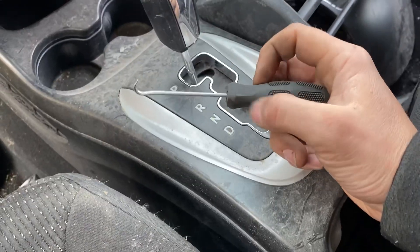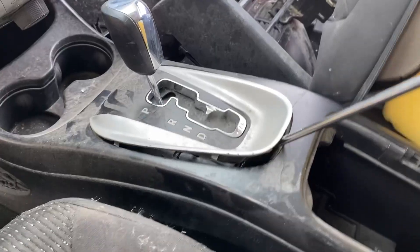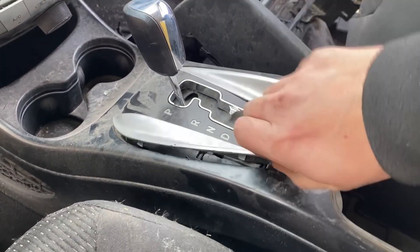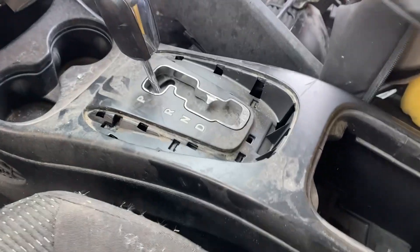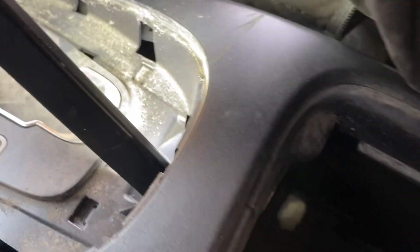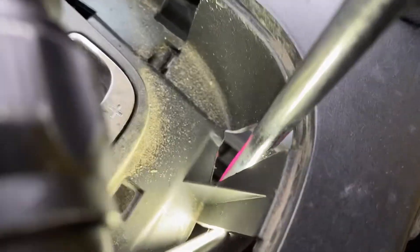How to put a Dodge Journey 2008 to 2020 into neutral with a dead battery or no key. Remove the plastic cover of the gear shifter. On the lower right you will see the gear shift release lever. Press it with the screwdriver and shift into neutral.